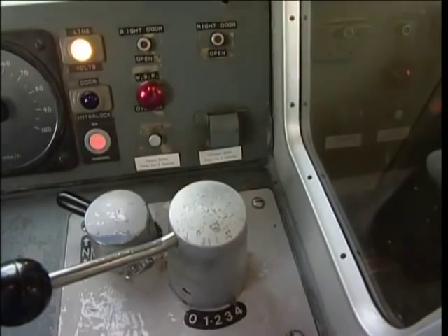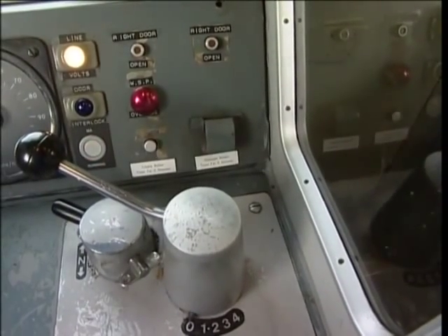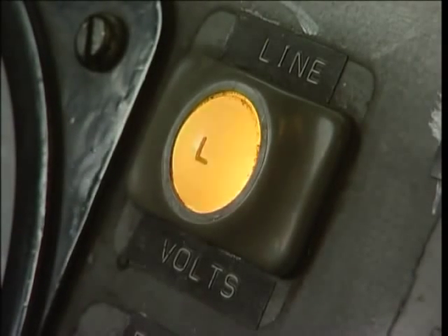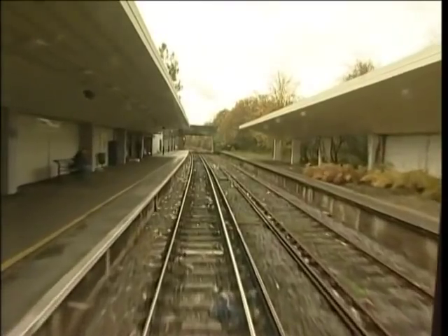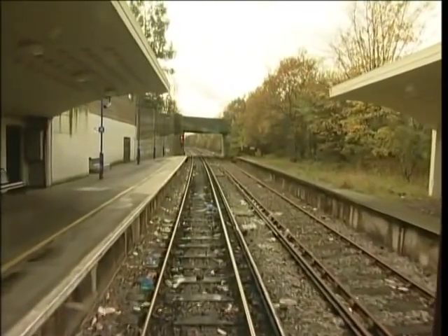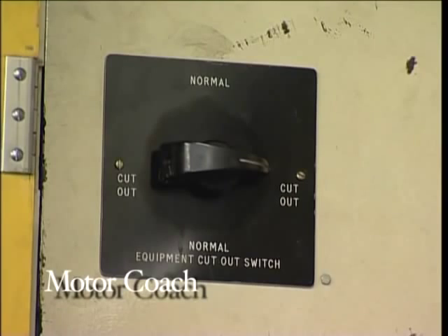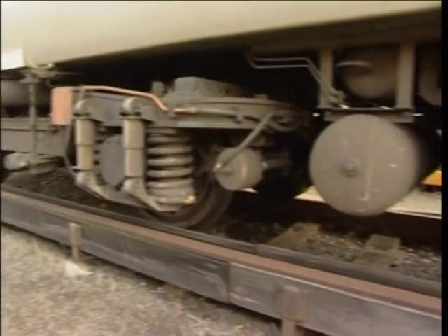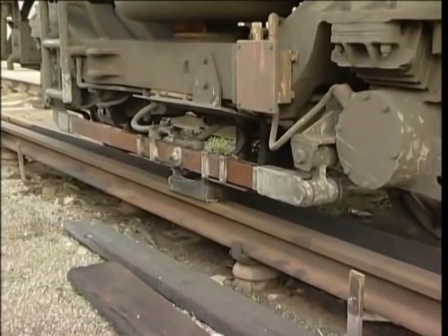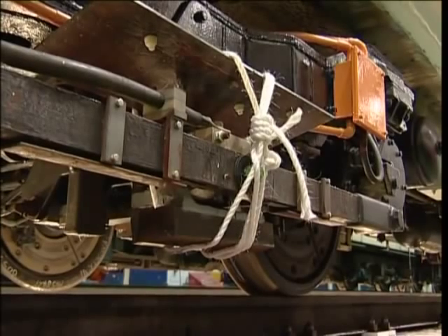If the line supply is lost while the power controller is open, move the controller to the off position. If the line supply is restored, wait a few moments before taking power again. If the line supply trips as soon as you open the power controller, you can be fairly sure it's your train causing the problem. Let the train coast to a suitable location if you can, then contact the signaller. You can try opening the equipment cutout switch in the motor coach control cupboard — this will isolate problems with the motors, camshaft or line contactors, but it won't help if the problem is with the shoe gear or shoe leads. If you open the equipment cutout switch on a single unit, you'll need assistance.